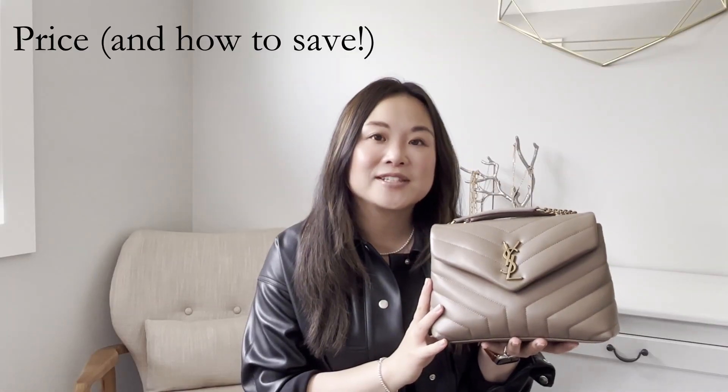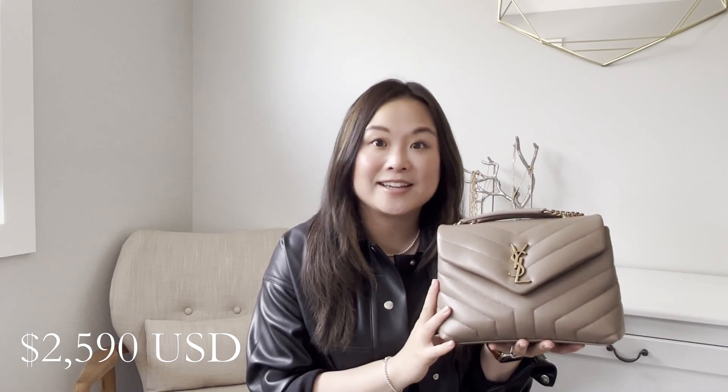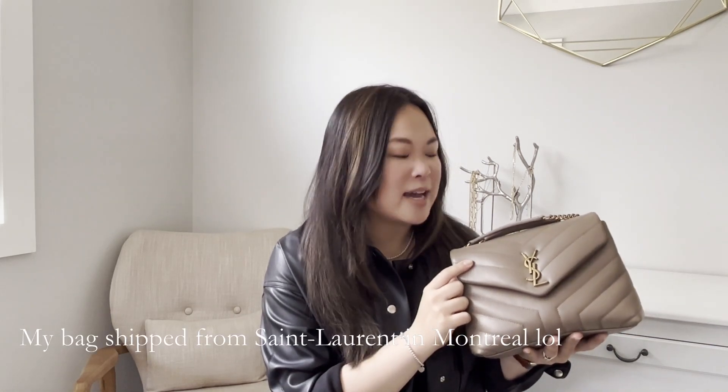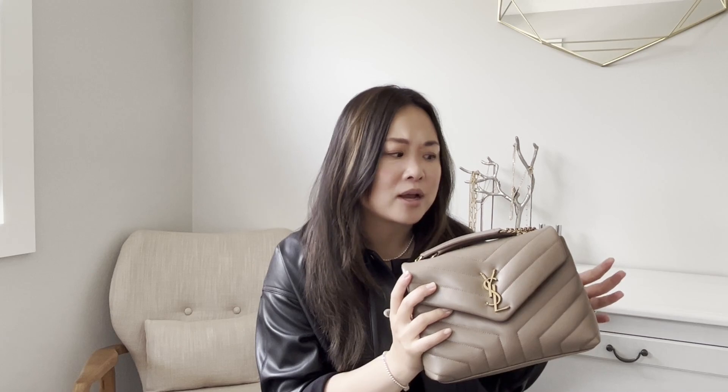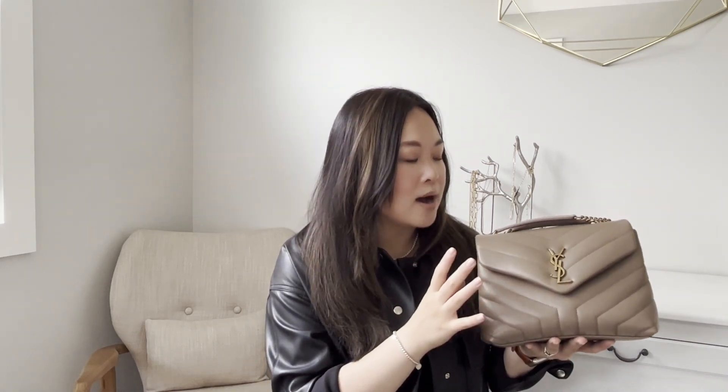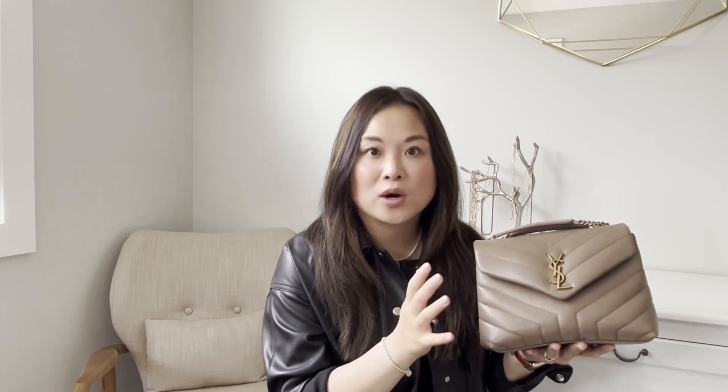The bag retails on the Saint Laurent site right now for $3,160 Canadian dollars. I got this bag before the price increase from Essence.com for $2,795 Canadian dollars — Essence is an authorized Saint Laurent retailer based out of Quebec. I know people have concerns about that site, but I've purchased from there many times and their customer service is really great, so I would definitely recommend buying from there. If you still want to get this bag, they have it at the old price of $2,795, which saves a few hundred off retail.